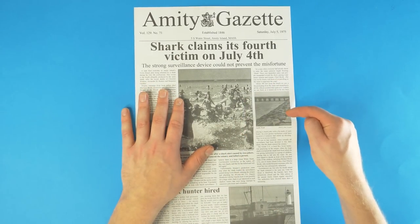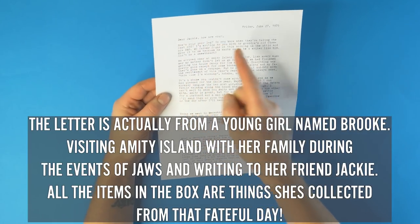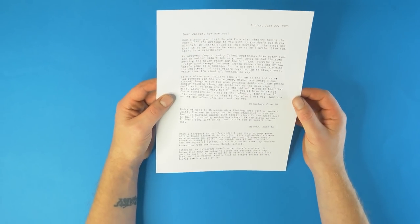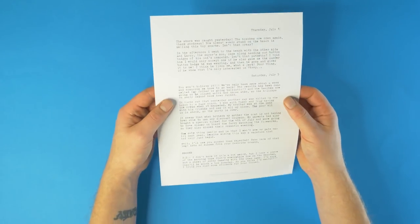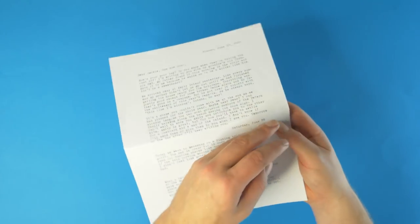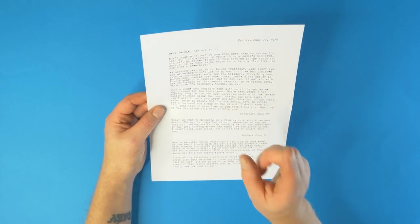The next thing is slightly odd — it appears to just be a letter: 'Dear Jackie, how are you, how's your poor leg?' Scanning over it, it's from someone who went to Amity Island for the regatta, been on a fishing trip, and a shark attacked a child. This is like a first-hand account of their experience, from someone called Brooke. It's basically a background to Jaws done as a letter typed on a typewriter — that's an interesting way to give you the history.